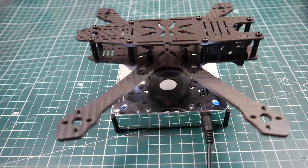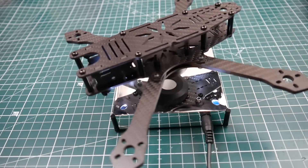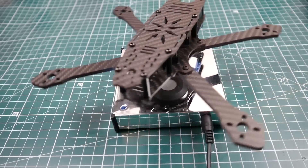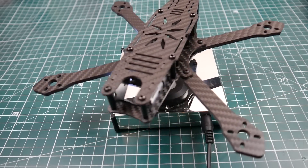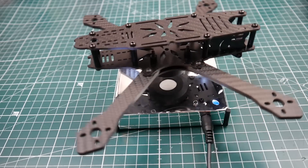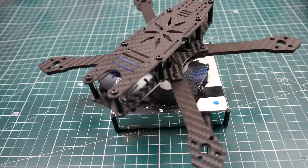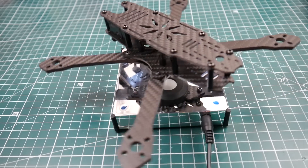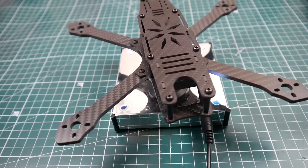Hi guys, welcome back to the channel. Today we have a new frame from RealACC called the Ultra 215. This is a 215 millimeter wheelbase quadcopter, which means it's a 5 inch quadcopter. It is a true X, and every single plate on this quadcopter is 2 millimeters other than the arms, which are 4 millimeters. It is a low rider type style and it is a top mount battery frame.